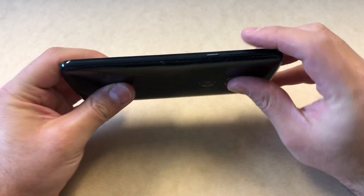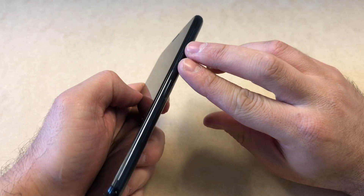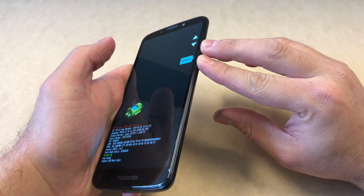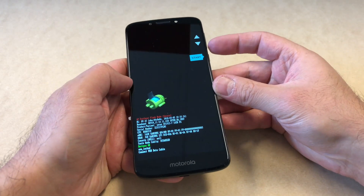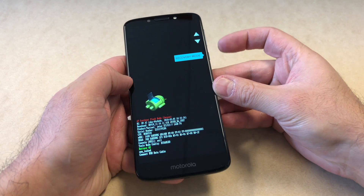To do the factory reset on this device, you'll need to press the power key and the volume down key together. Hold them until the recovery screen comes up, then use the volume down key to navigate to recovery mode.